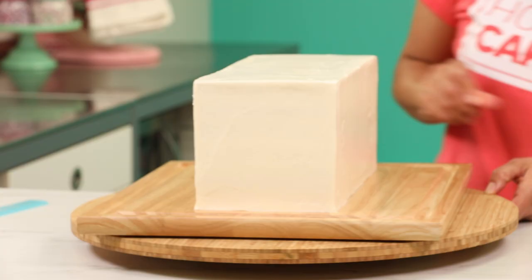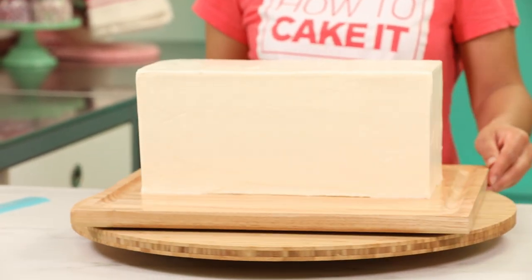Something phenomenal happened with this cake — are you even ready? All four sides were completely equal. I don't think you understand how groundbreaking that is. Can you insert Olympic Stadium-type cheering?